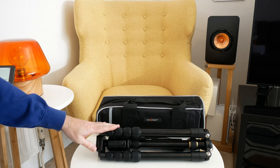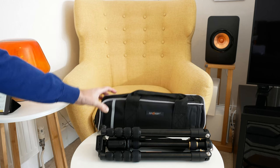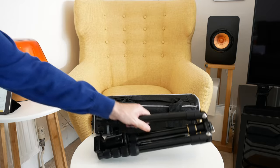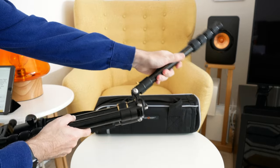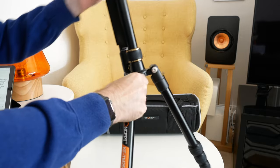In fact, I featured one on the channel a few weeks ago. This one is a little bit different. It still comes with a really nice carry bag, which is always nice to see. This is a five section tripod and it's made out of aluminium, so a little bit heavier than a carbon fibre tripod, but it packs down nice and small, which I really do like.